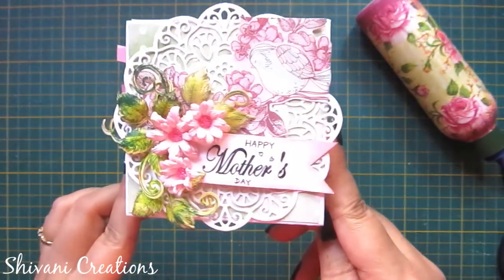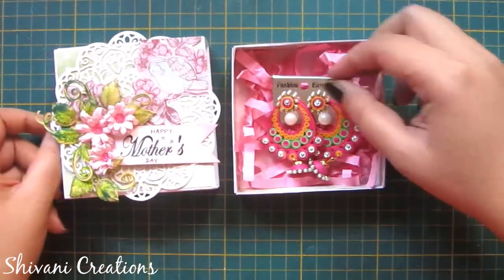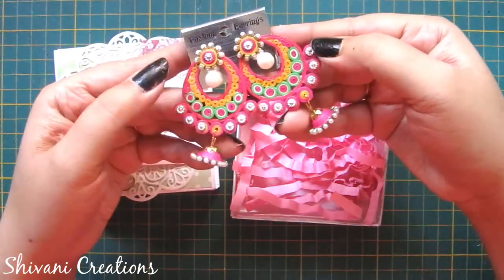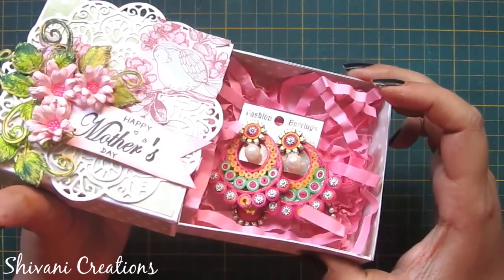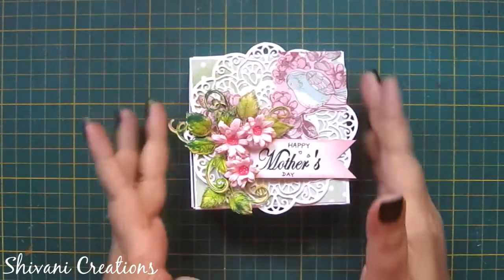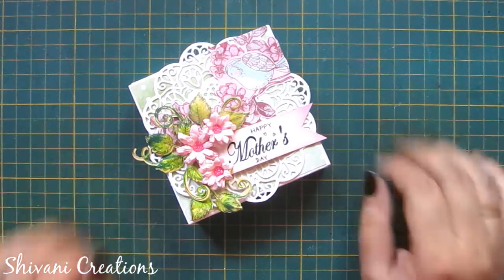Allow it to dry for some time, and the beautiful gift box for Mother's Day is ready! Inside the box we have added our handmade quilling earrings. I am sure you will try this before Mother's Day for your moms, and I am sure they are going to like it very much. I just enjoyed this process. Hope you enjoyed my video — please subscribe to my channel for more interesting videos, click on the bell icon for the latest updates, and don't forget to share. Thanks for watching, see you next time, bye bye!